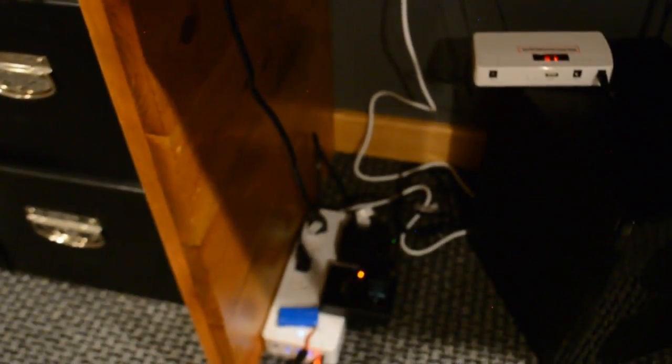As you can see right now, I plugged it into my wall outlet and it is powered on. Let's turn it around and see how it looks.